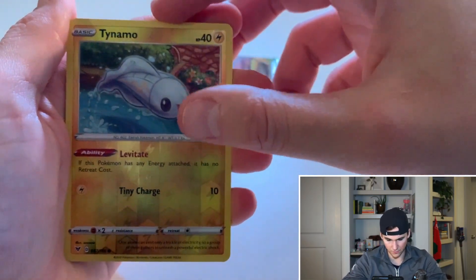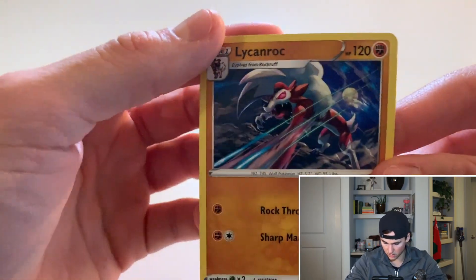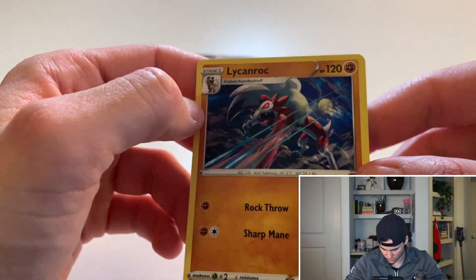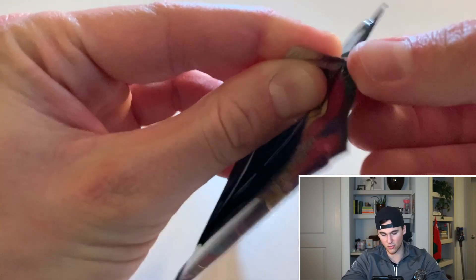Check out my Instagram — I've got a lot of cool stuff on there. The rare is... oh, Lickilicky non-holo. That's actually crazy — I don't think I've seen that one. He looks extremely evil. We've got three packs left — can we get something crazy?